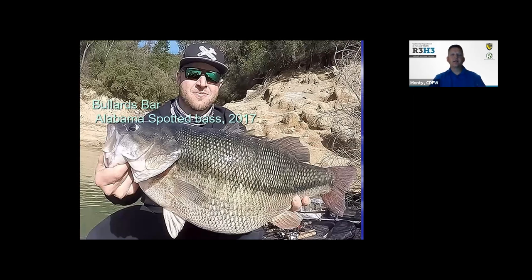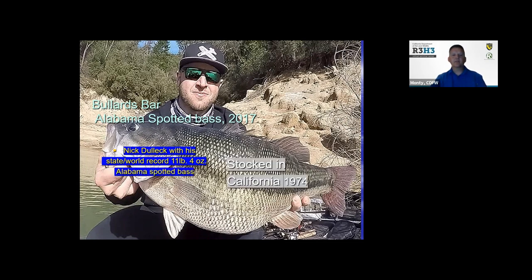We're going to move on to a different black bass species. The Alabama spotted bass — this is actually the new world and state record. Alabama spotted bass was caught by Nick Dulloch in 2017. It's 11 pounds, four ounces, and that record has stood to this day. It's an Alabama bass, which is different from the straight spotted bass northern strain. It was stocked in California in 1974 at Perris Lake in Southern California.